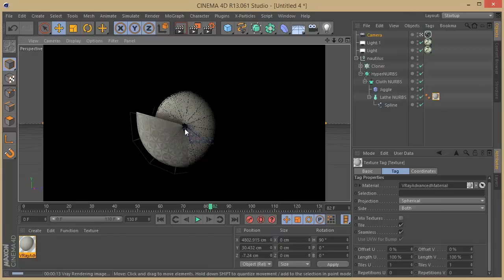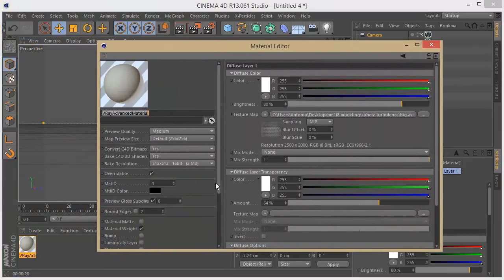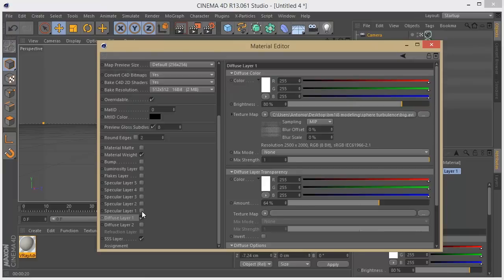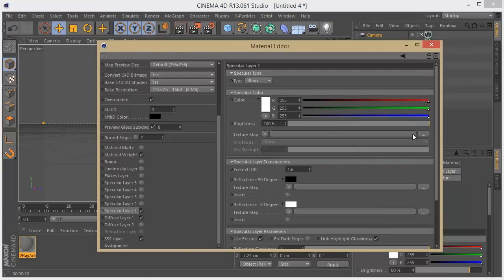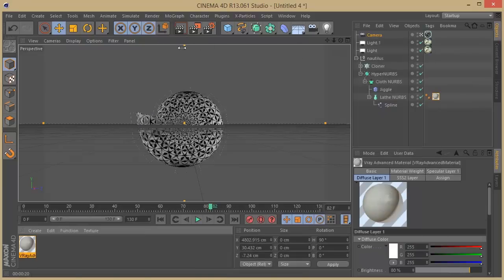You can use that as a starter for the patterns, or you can animate just the texture if you use Cinema 4D and bring it over. I'm going to add a little bit of reflection here on the material using IOR. As you can see, we already have reflection. Just bring this a little bit lower and that's okay.